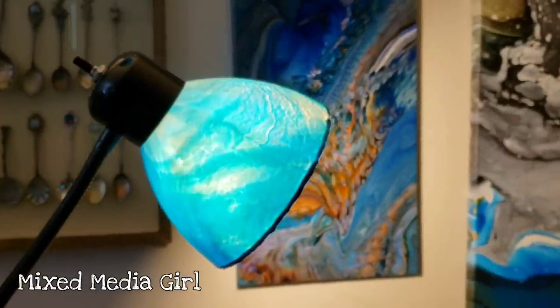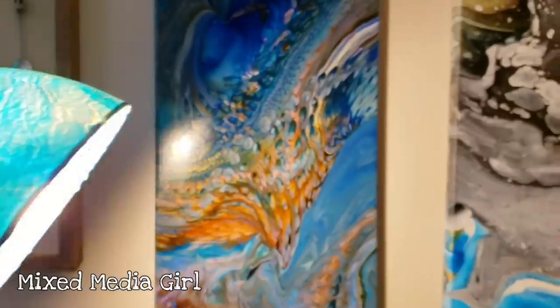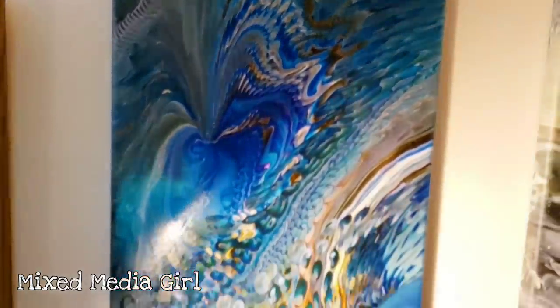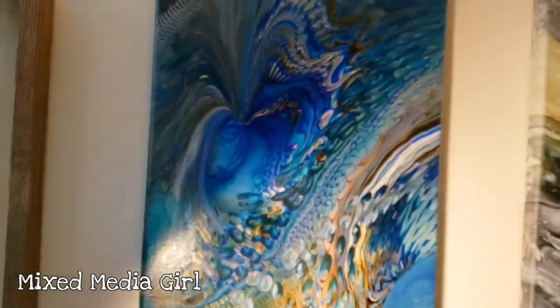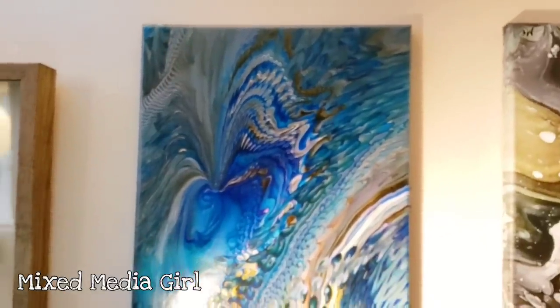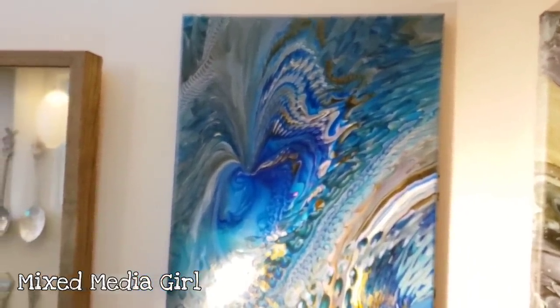Let me know what you guys think of this project down in the comments. Also, just as a reminder, I have a whole book on acrylic pouring which covers all the basics — everything you need to know. It's available on Amazon and in Barnes and Noble. Plus I have a class coming up in April 2020 in Texas. All that info will be in the description. I'll see you guys next time.